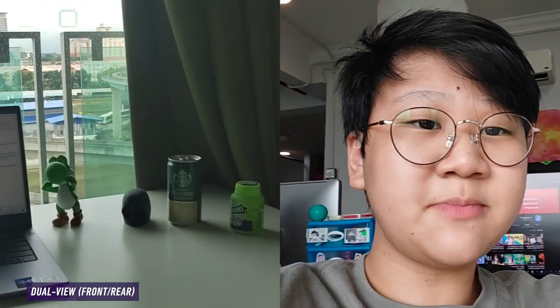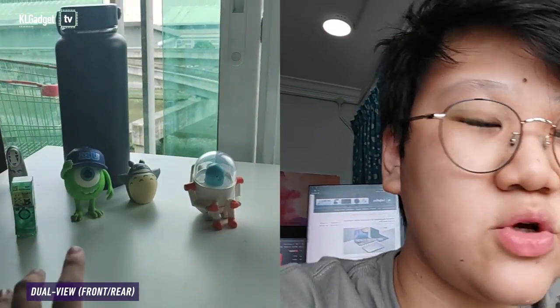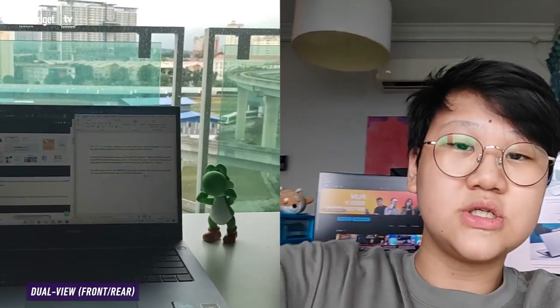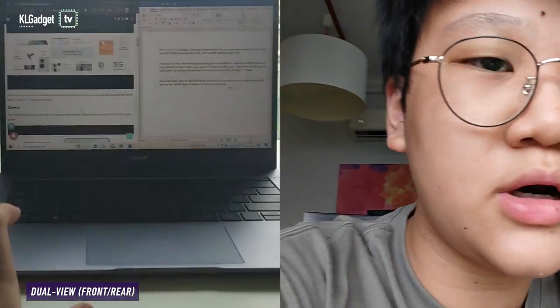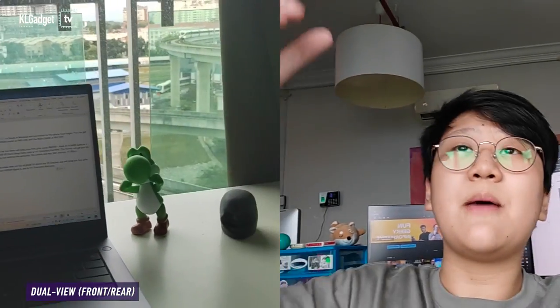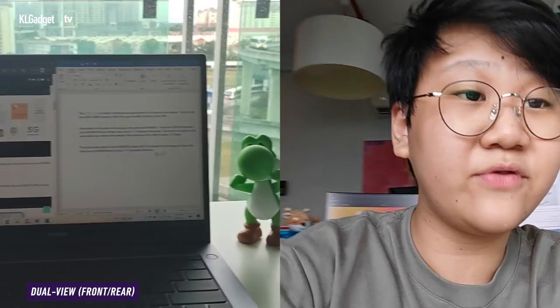Alright, so here is my desk. This is where I do most of my work. I have some little decorations here, some toys, a drink, chewing gum if I get a little bit hungry throughout the day. Most of my work here is writing. I have the Honor MagicBook here where I usually write articles and plan videos. But today, most of my work will be doing articles, so I have to get started on that.